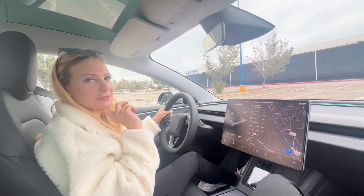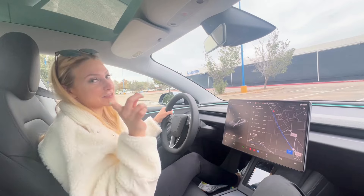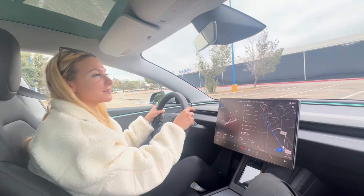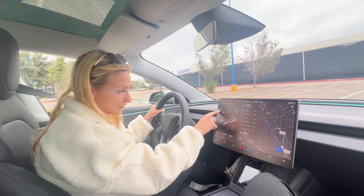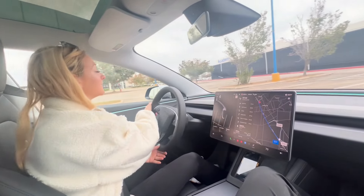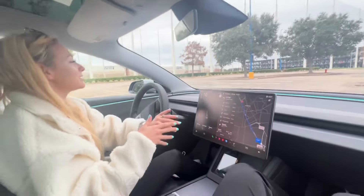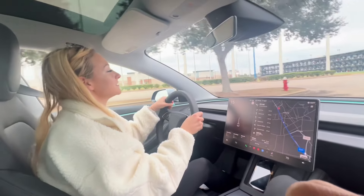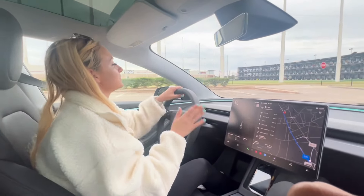Come with me as my 2025 Tesla Model 3 drives us to Starbucks, FSD style. So you put your address in and then start going — I gotta switch it into drive first. We're gonna get out of this parking lot and then let the car take over. I don't believe in naming cars, but we named this one. Her name is Nova, so Nova's gonna get us where we need to go. We're gonna pray she gets us there in one piece.